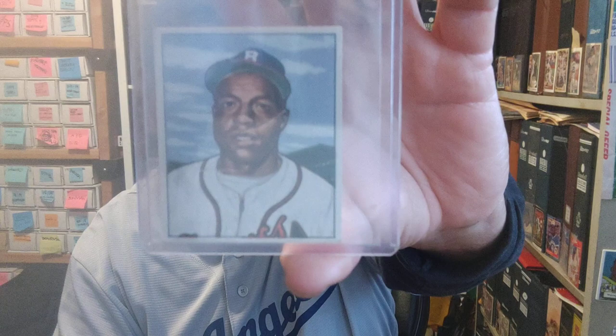Alright, Sam Jethro rookie card from — I believe — 1950 Bowman. It doesn't say the year, and I think starting in 1951 Bowman started showing the years they were from. But the Sam Jethro rookie right there.